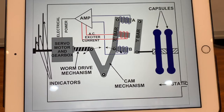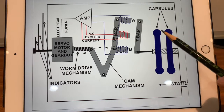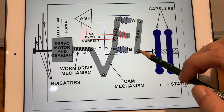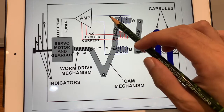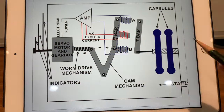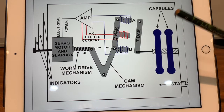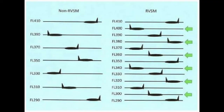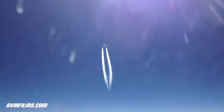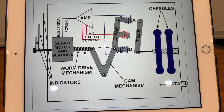This is what a servo-assisted altimeter looks like. The same method applies: static pressure is fed into the case and there are capsules. In the normal position, there is no current between the I-bar and the E-bar. If the capsules expand or contract, a current is induced between the I-bar and E-bar, which is amplified through the amplifier. These signals are sent to the servo motor and gearbox, which drives the pointers. This is the best kind of altimeter. Back in the day, we did not have this technology — it was only after this that we were able to introduce RVSM, because our altimeters weren't sensitive enough at high altitudes, where the rate of change of pressure is much lesser than it is close to the ground.